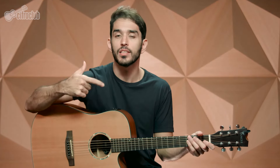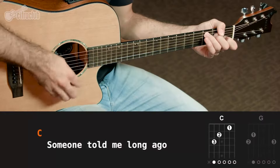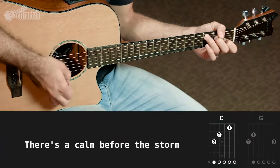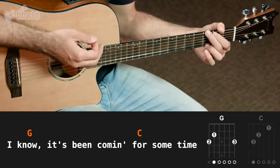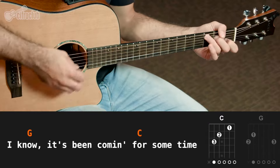A primeira parte vai ser tocada só com o Dó maior e o Sol maior. O ritmo também é o mesmo — a única diferença é que aqui o ritmo vai ser tocado mais vezes nos acordes. Então pra saber a hora certinha de mudar, é só seguir a cifra, que não tem erro. Vamos lá — a primeira parte vai ficar assim: 'Someone told me long ago, there's a calm before the storm, I know, it's been coming for some time.'